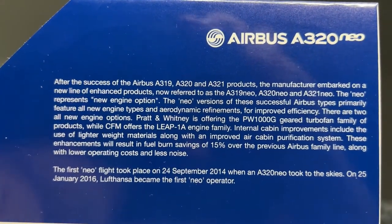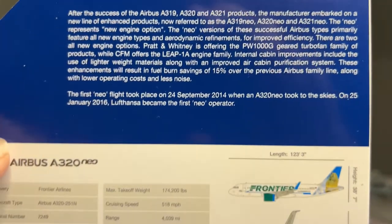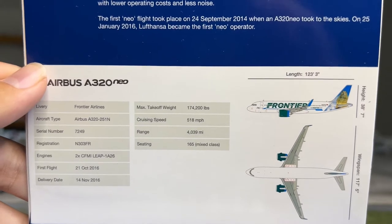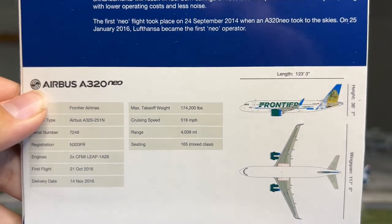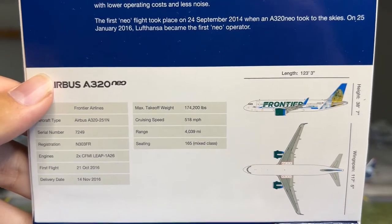Inside the box we have some information and specifications about this specific aircraft - feel free to pause to read more. Frontier received their first A320 Neo way back in 2016. It's crazy to say it's been that long since Frontier started taking deliveries of their A320 Neos.